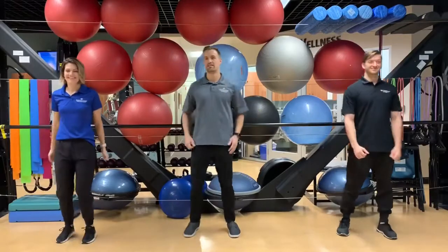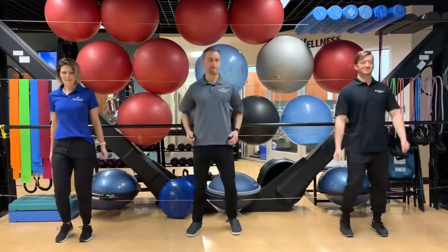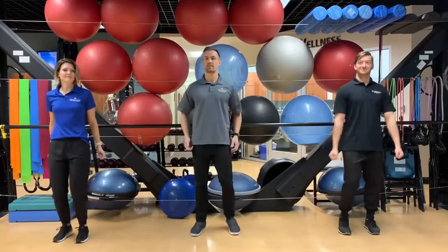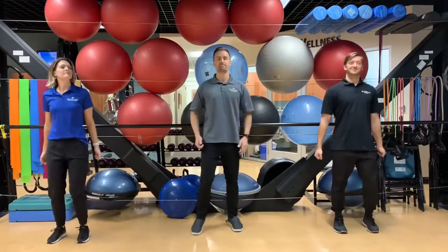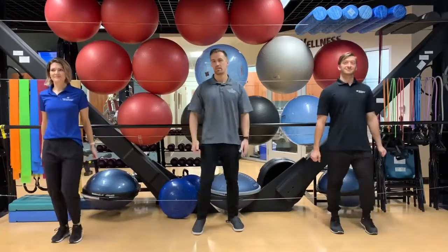A little bit of heel taps, waking up the hamstrings a little bit with a little bit of an arm curl. Making sure with every step, let the heel touch down, and feel a little bit of a pull on the backside of your legs.